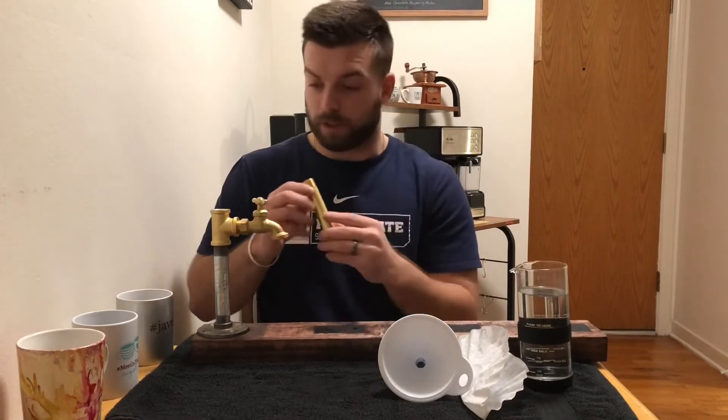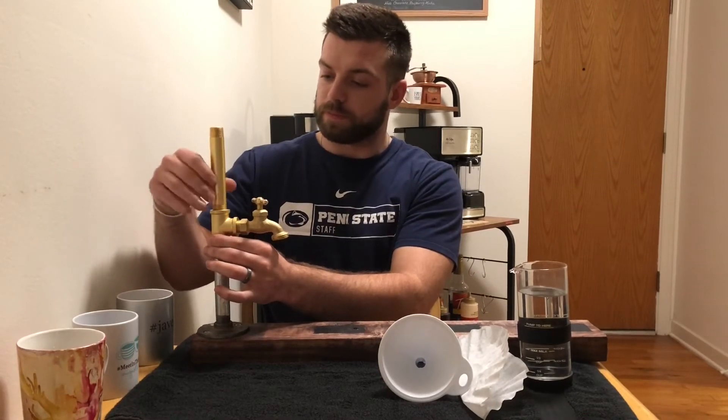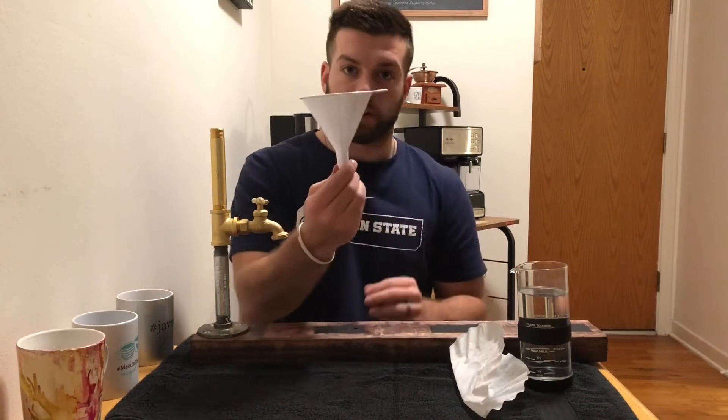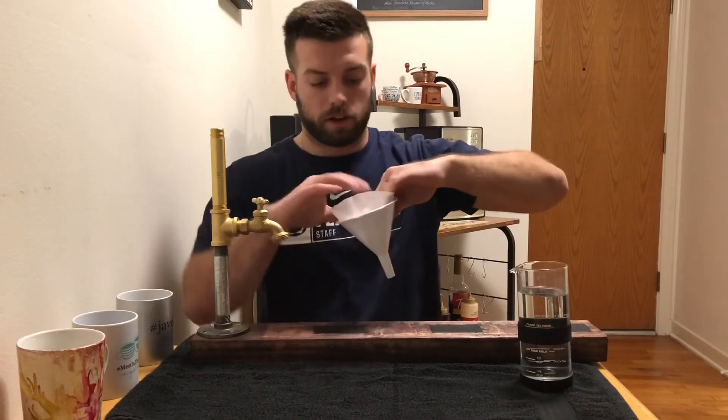And then lastly for the piping, you want to put in this top piece, and then on top of that you'll have your filter with your coffee beans in it.